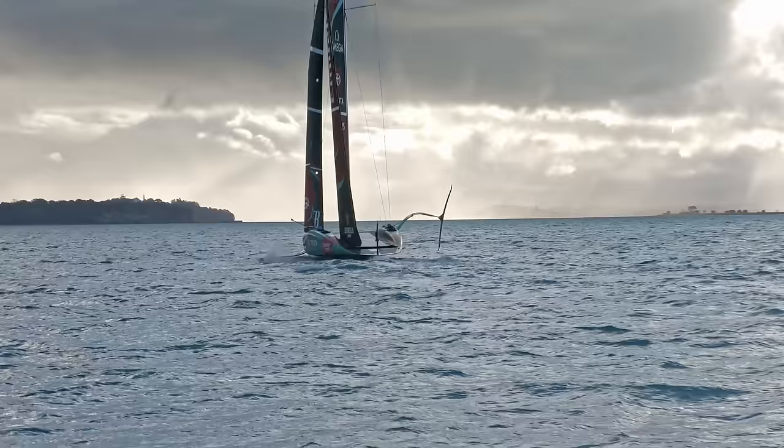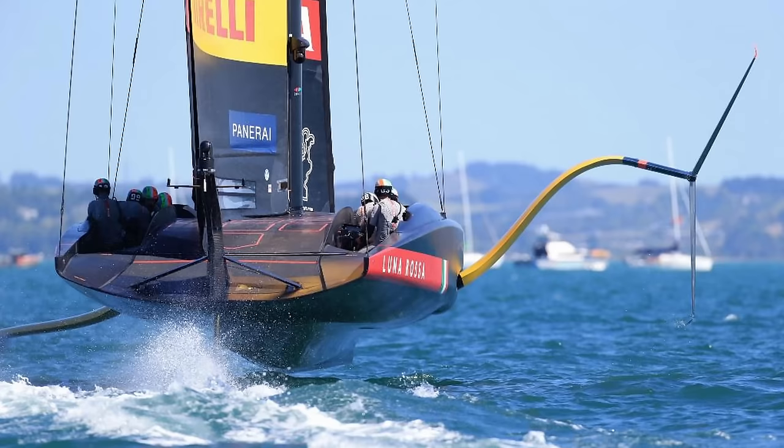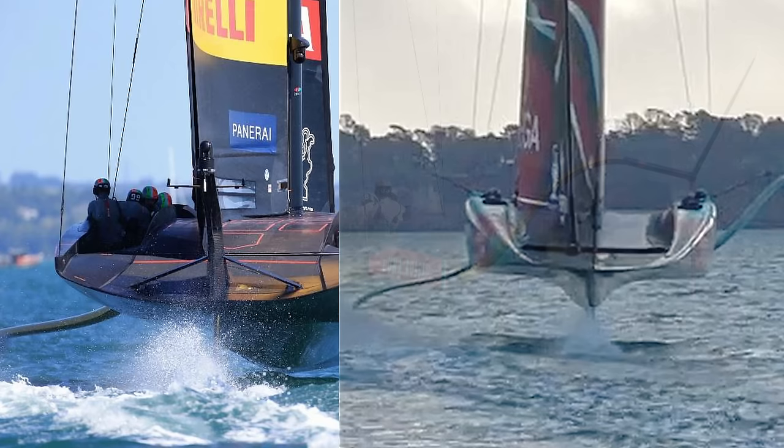The rounded transom is actually quite reminiscent of what we saw on Luna Rossa in the last Cup, and if you look at the boat from the back it looks pretty similar to Luna Rossa but with little pods. Moving on to the big new feature of this boat — which is quite exciting — it's a completely new mainsheet system. I love sail control systems, and Emirates Team New Zealand have come up with something completely new here.